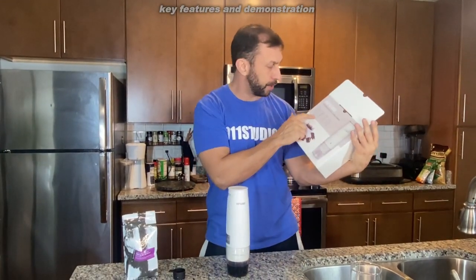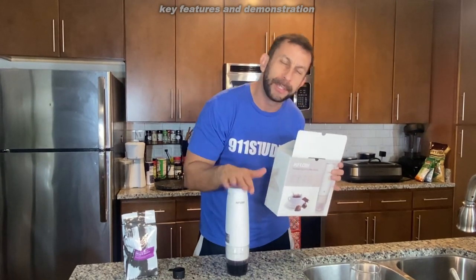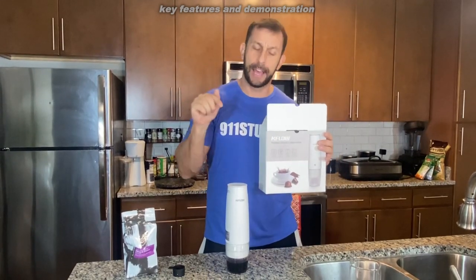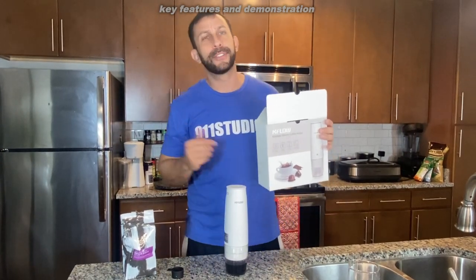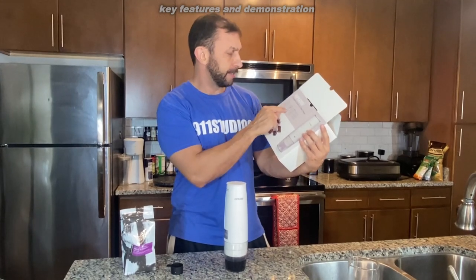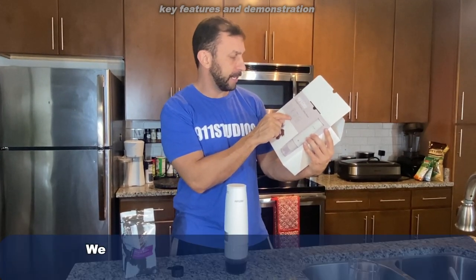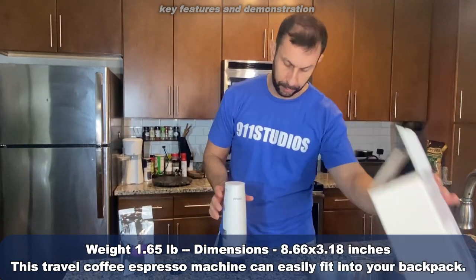It's battery-powered with an 800 mAh battery. That means you can make up to 20 cups of coffee on one charge. Powered with USB-C, it charges pretty much just like your cell phone. It is low-power, high-safety, small travel size, lightweight, and features a detachable base with ease.